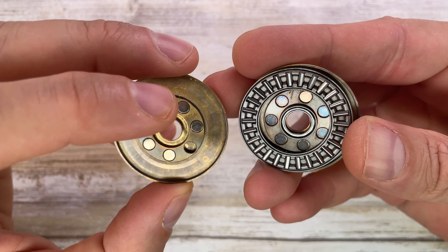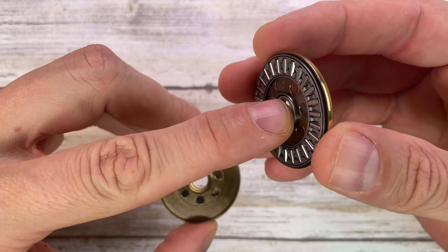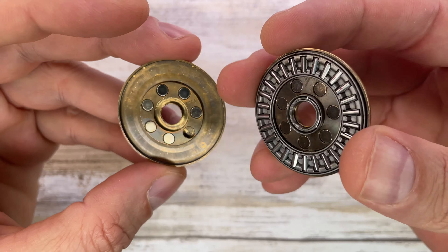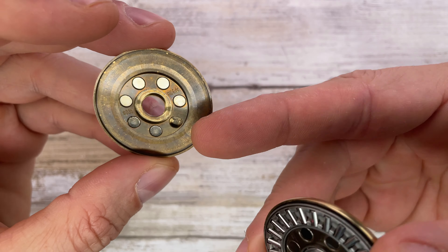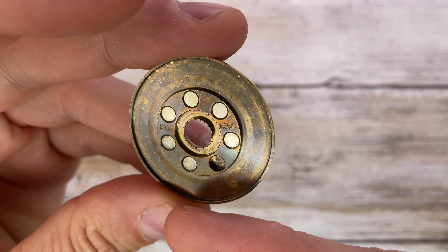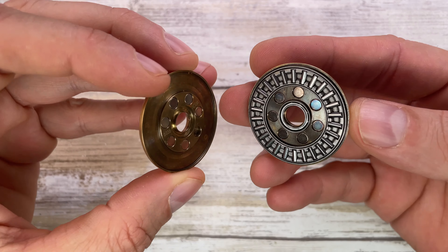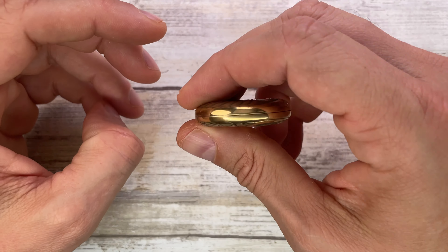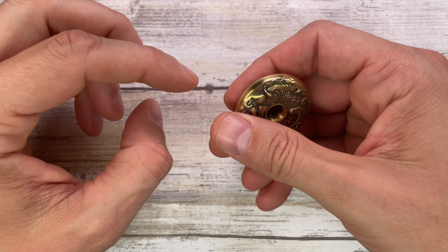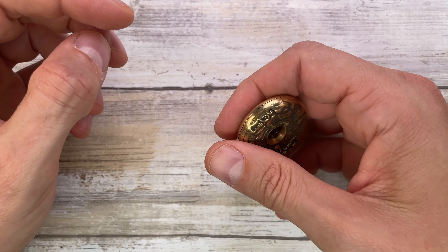Here you've got this brass haptic coin with a dragon engraved on this side and on this side as well, but the dragons are different — this one has more scales and this one has some flames. It is a beautifully done haptic coin with a hole so you can even pass a paracord through it and have it as a heavy bead for your EDC stuff.